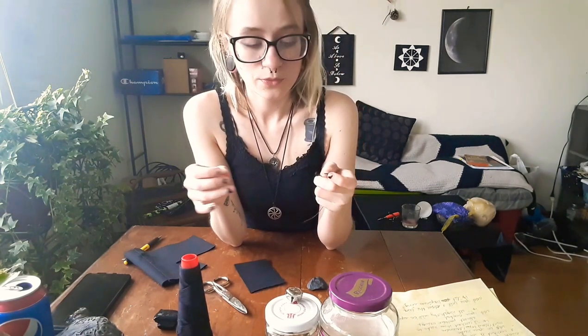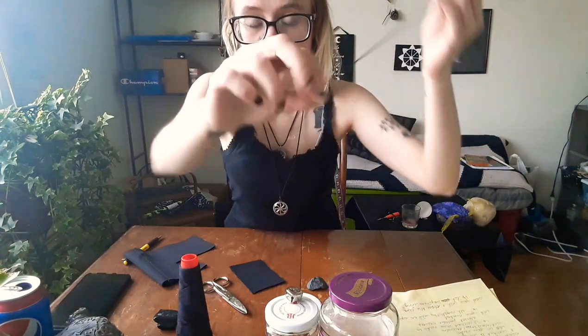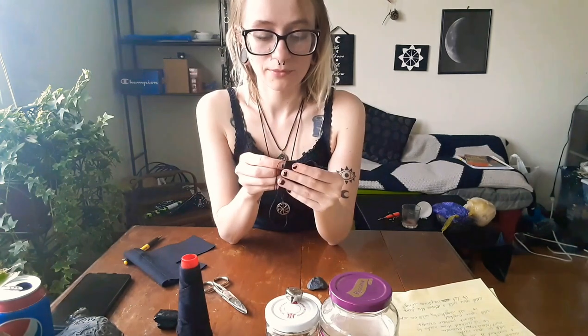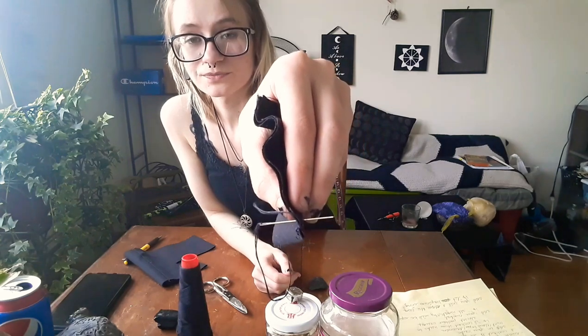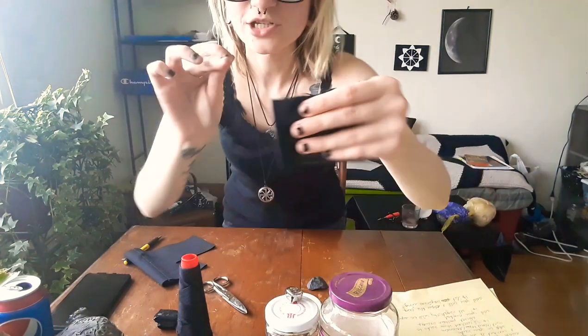Take your needle and thread, make sure that you've looped the thread into a little knot at the end and let your needle dangle loosely. Take your fetish bag and start sewing it in whatever way you feel comfortable. I'm just going to do a quick whip stitch, which means putting the needle through the fabric, pulling it — and it makes a little stitch every time you do that.